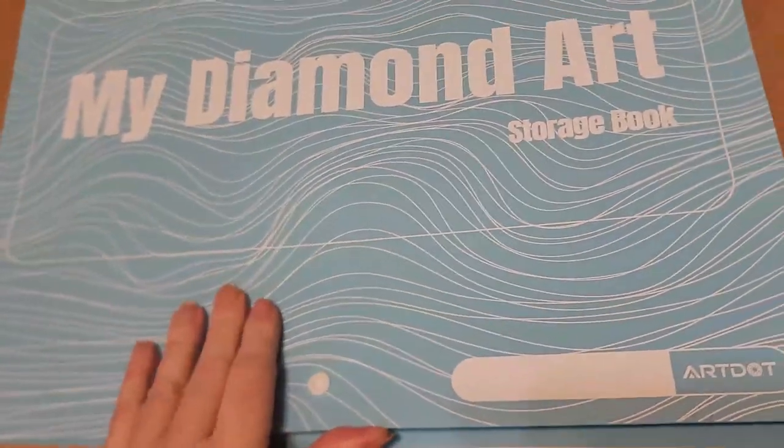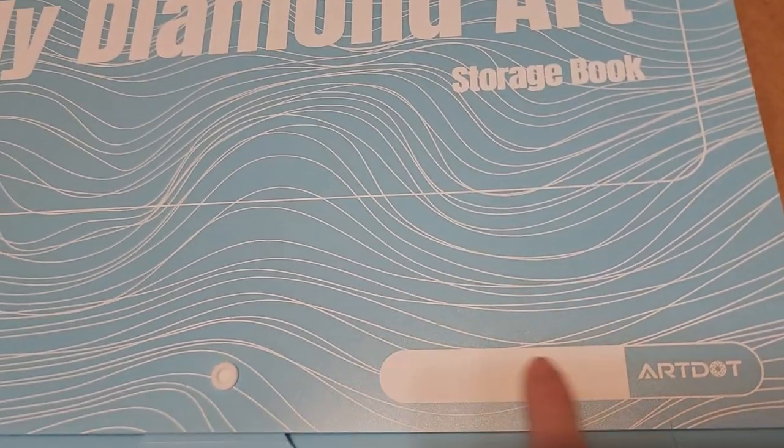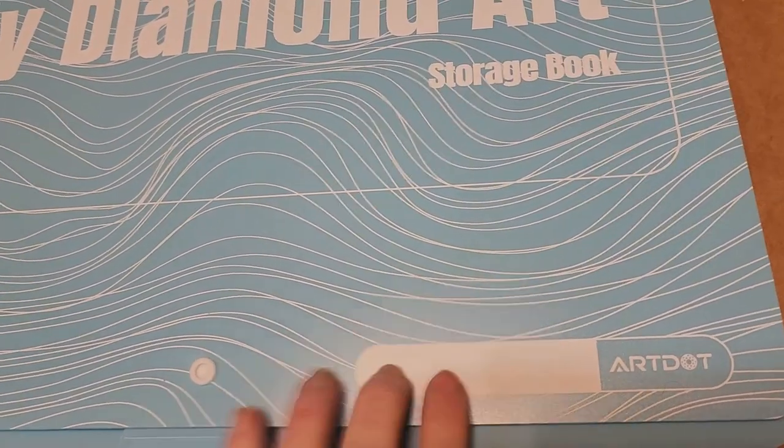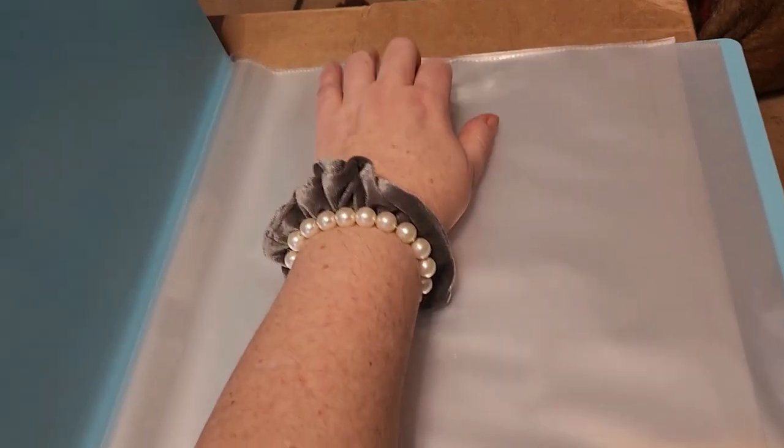I got my diamond art storage book. This is very hard plastic, which is nice because you can put dates on your images or label it for special drills. They have several different sizes including really big sizes that hold large canvases. It's really really hard which I like, and it doesn't load from the top — it loads from the sides. The opening is on the back and faces inward, so you don't have to worry about your paintings falling out.